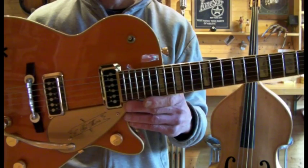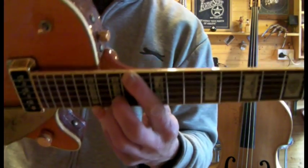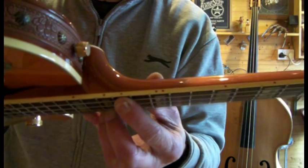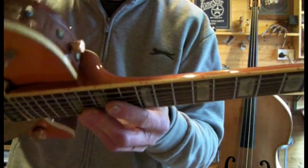Also at the 13th fret — the guy I got this from, all his guitars he collected, he used to put in a 13th fret dot, so there is one there. Obviously it doesn't change anything about the guitar other than there's a dot there.